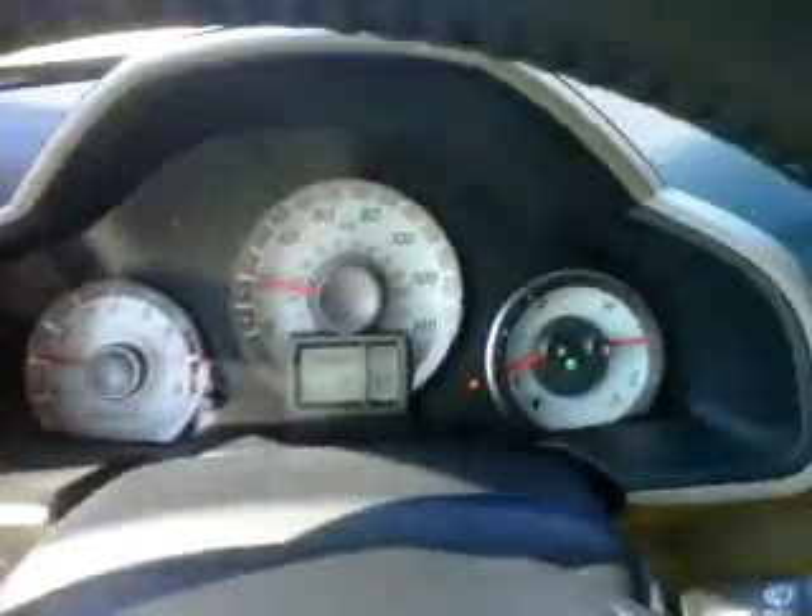This one looks like it has navigation, but it actually doesn't. This one does have XM satellite radio and Bluetooth because it's an EXL. The EX now comes with Bluetooth, but to get satellite radio you've got to get an EXL. Honestly, I think EXL is the best way to go for a Pilot, unless you have the money to afford the Touring model.